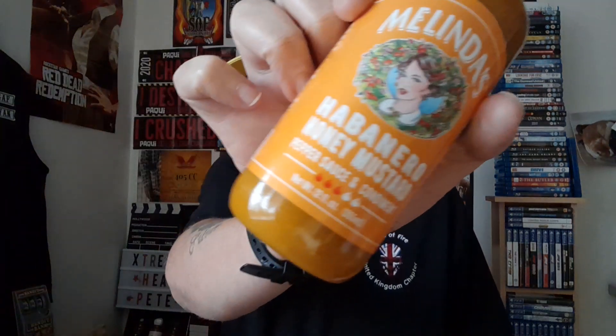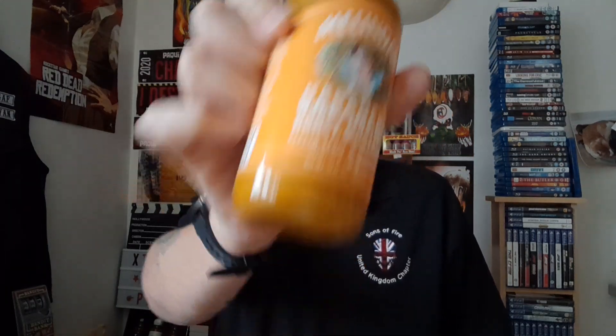That's it for me. I have been Extreme Heat Pete. Thank you all for watching this, my review of the Melinda's habanero honey and mustard hot sauce. Catch you later, bye!